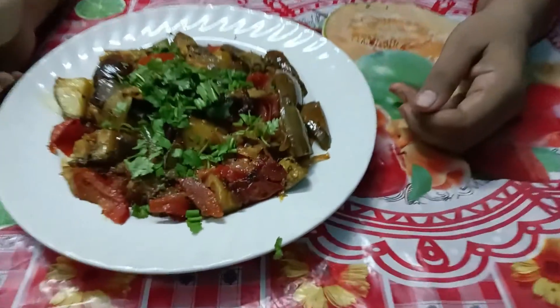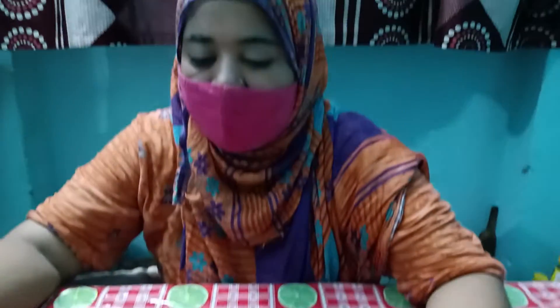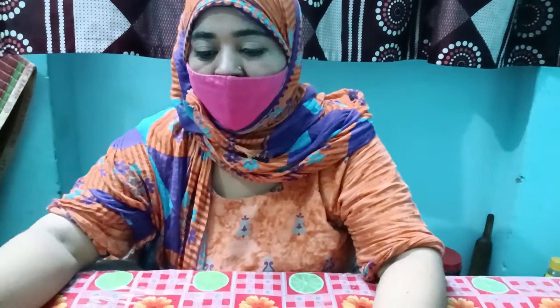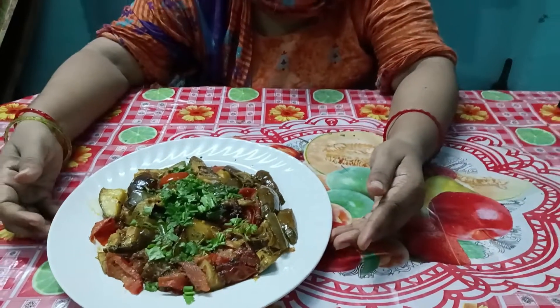So yeah, this is the baingan ki dish — tasty, tasty, and ready! I will see you in the next video. Allah Hafiz.